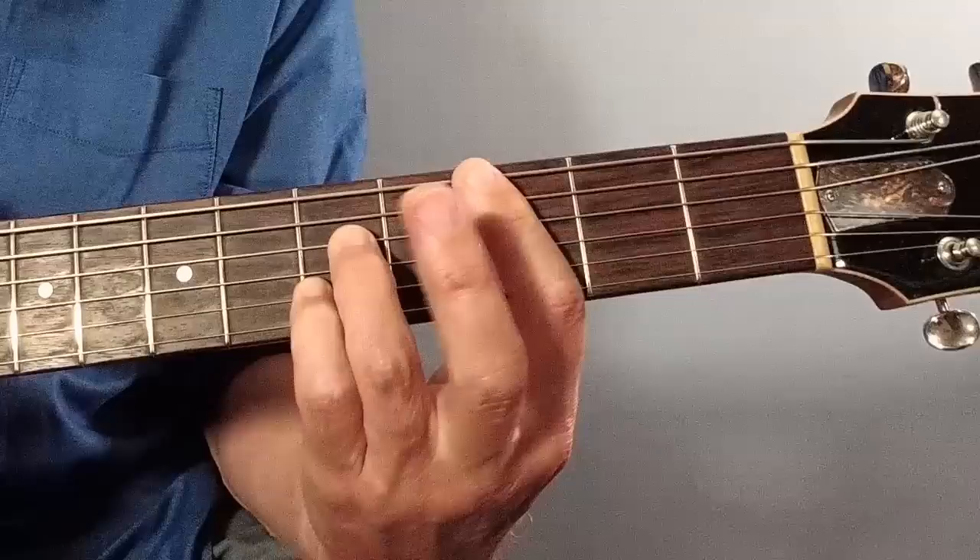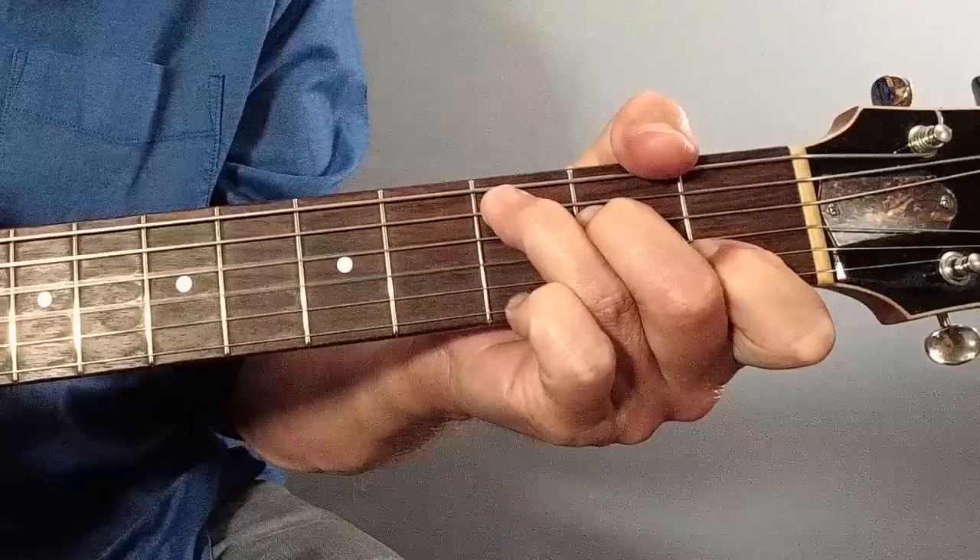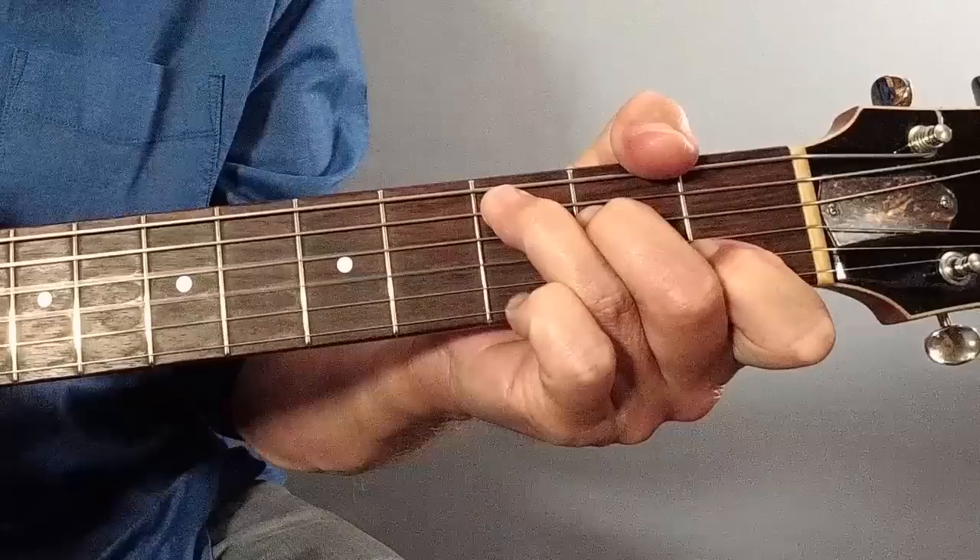You can play those either as bar shapes - A shape bar chord at the 3rd fret, switching to A7th shape - or we could play that as an open C switching to C7th. They both work pretty well.